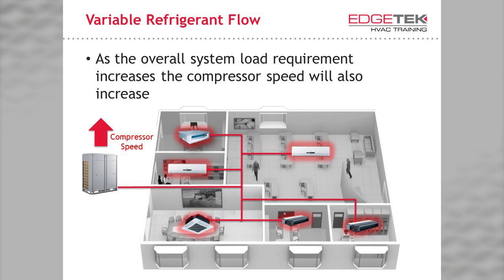In simpler terms, if I need more cooling, I get more cooling. If I need less, I get less, and my power bill is cheaper because of it. That makes me a happy customer.